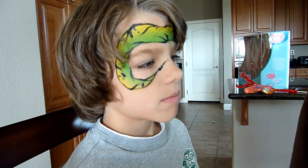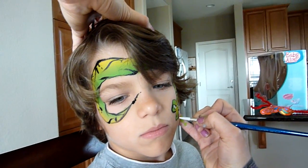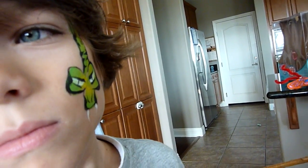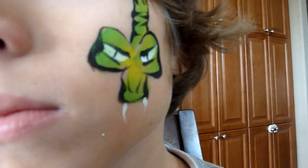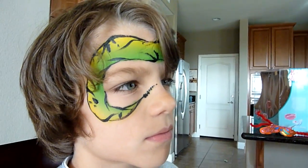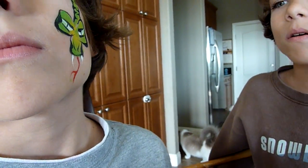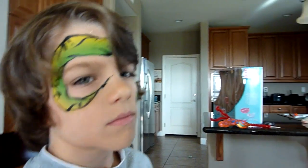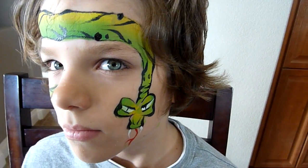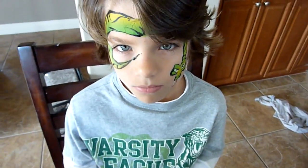Get that white paint again and do a couple teeth. And if you have time you can do a little tongue with red — like that. And there you go. It's a pretty quick, fun snake design and the boys usually really like that one. Thanks!